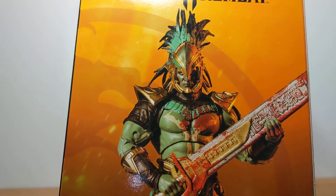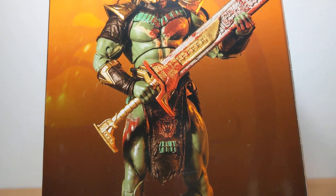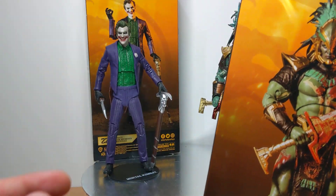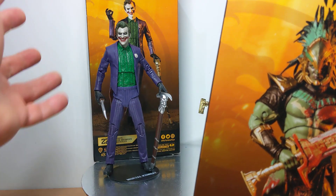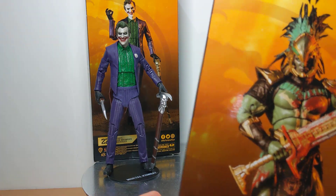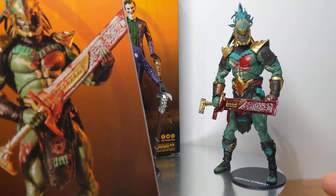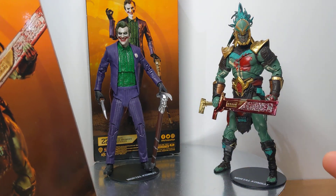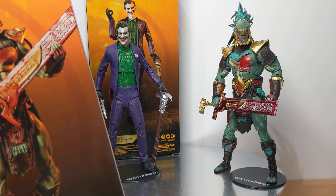Each figure has a kind of image rendition — basically a photograph of the figure on the packaging. There's a bloody version of the Joker available, with slight blood splatter, and there's a non-bloody version of Kotal Kahn too. So you're really getting blood and no blood — pick and choose which ones you want.